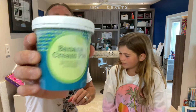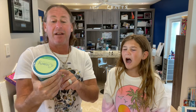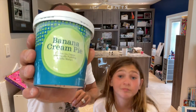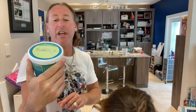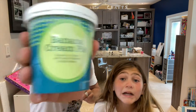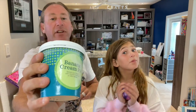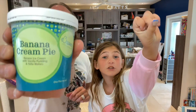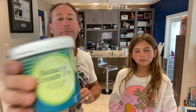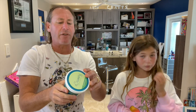Today's flavor is Banana Cream Pie — this is Ivy's pick. Ivy, you want to try this? We don't know where she is. Banana Cream Pie, which is banana ice cream with vanilla pudding and vanilla wafers. Make sure you like, subscribe, share, and comment. These guys are out of Omaha, Nebraska. It looks good — it's a gelato base. It's good stuff.